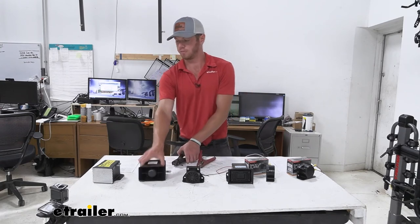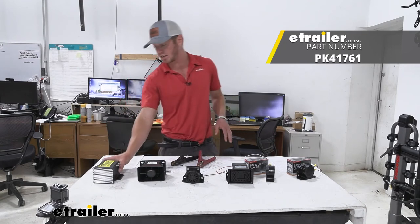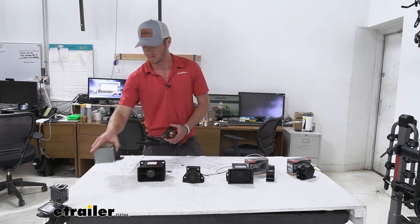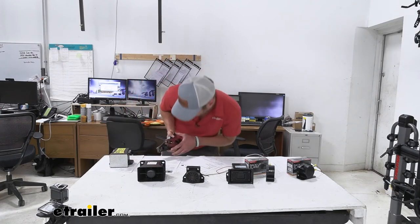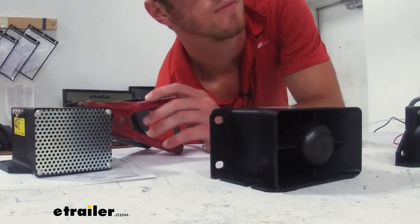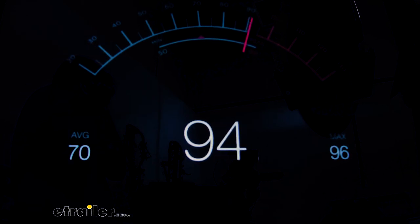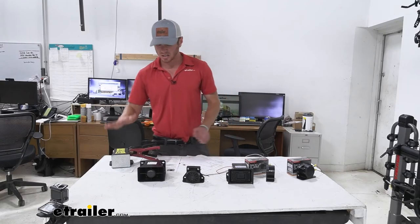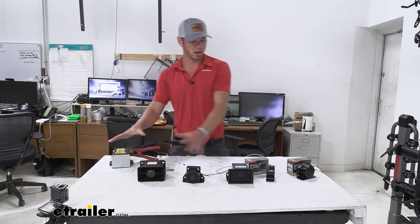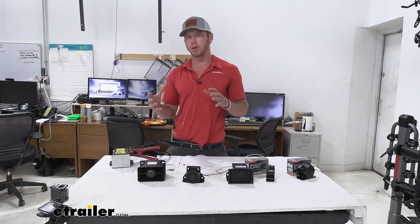Now we're going to go with the PLOK that has different settings. At its highest setting it's supposed to be around 112 decibels, so let's see if it's any louder. Again, about 97 on the gauge, but this one definitely is a lot louder. I think usually when the housing is a little bit bigger, it kind of projects that sound a little bit more and makes it louder.